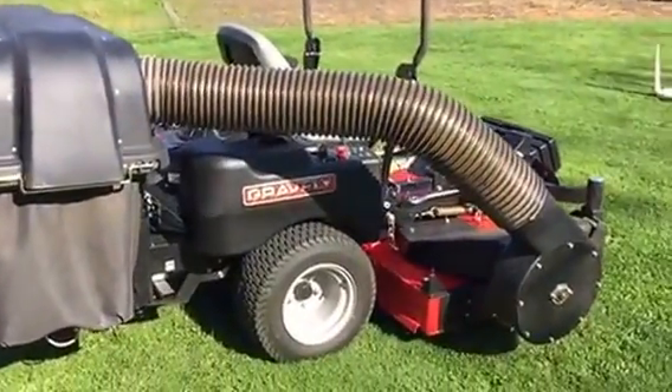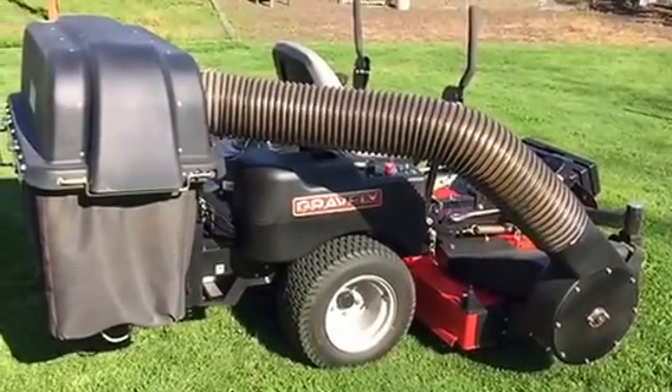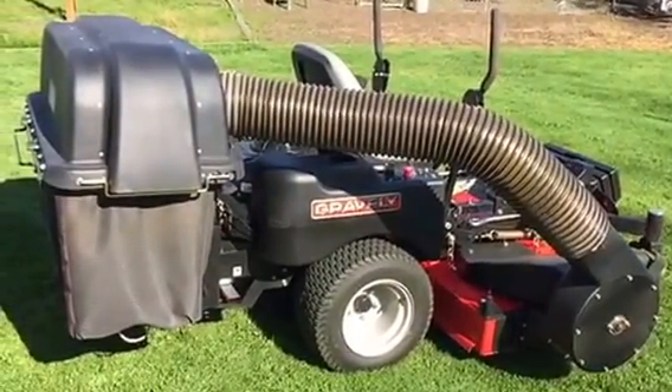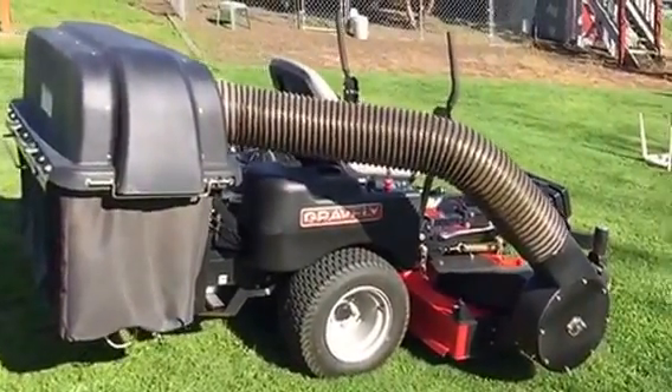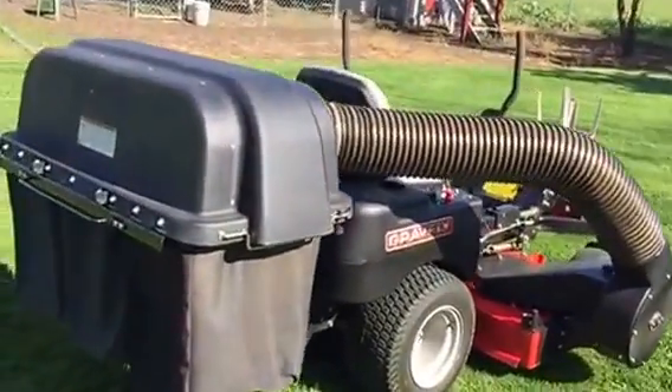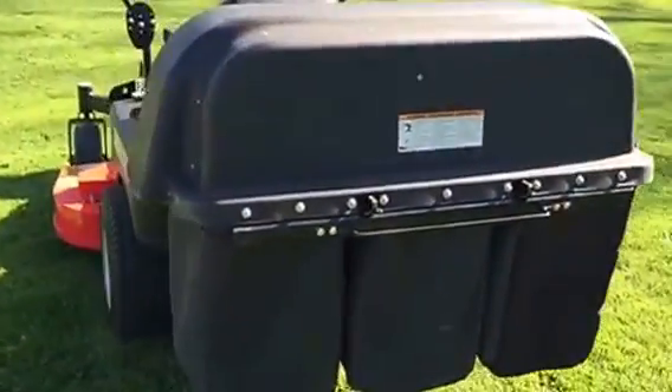Lots of power — spins the tires too easy. You're skidding the lawn non-stop. I'm a professional equipment operator and owned a landscape company and a tree service, so I have a lot of time on these units. This thing's pretty powerful; I'm surprised for a little 24-horse motor.